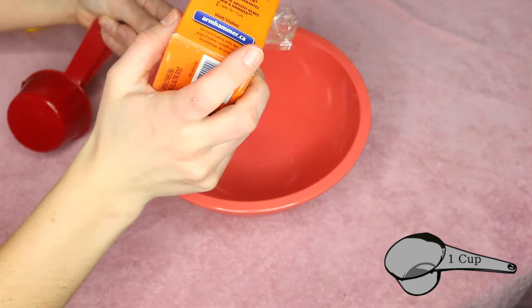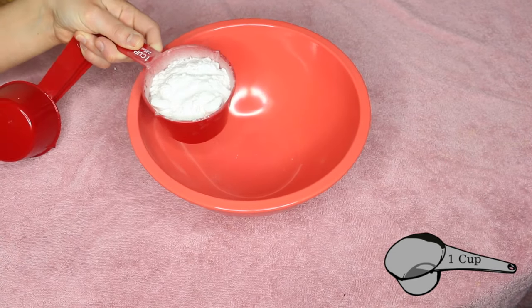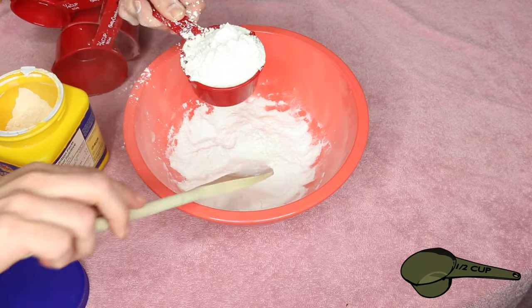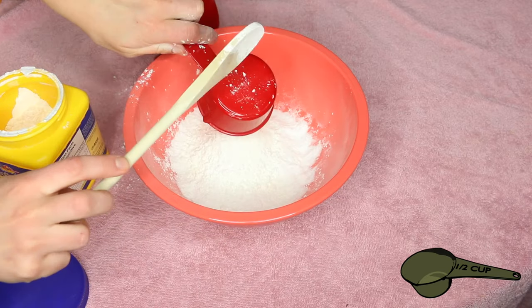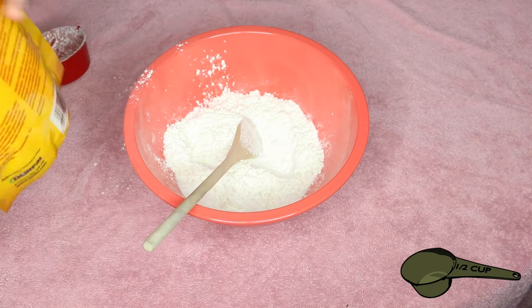What you want to do is start by mixing your dry ingredients together. I'll put all the instructions down below for how much of everything. Right now this is just a cup of baking soda, half a cup of cornstarch, and half a cup of Epsom salts, which I'm putting into the bowl. Once all these are put together, mix them up and just put them aside.